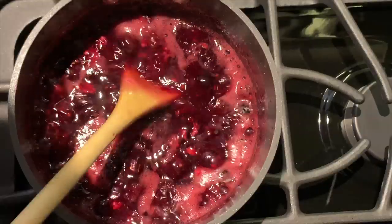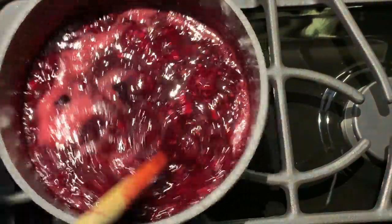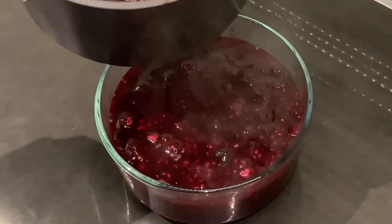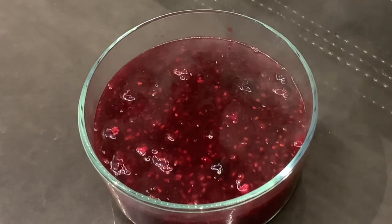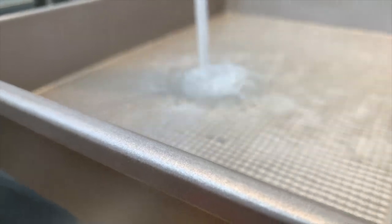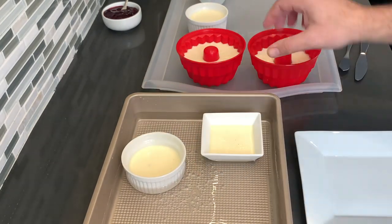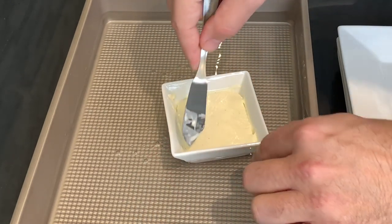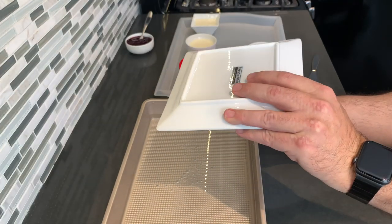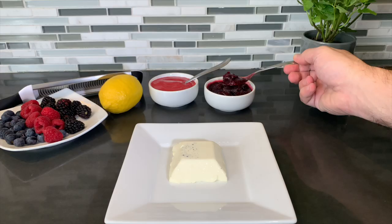If you're looking for a thicker consistency, go ahead and add two tablespoons of cornstarch, mix it well, then bring it to a boil one more time and remove from the heat. Remove the panna cotta from the refrigerator and in a deep dish tray add hot water. Take the panna cotta and put it inside the hot water and let it sit for 10 seconds. Then with a very thin knife or butter knife, scrape the edges to loosen up the sides, and flip it over on a dish — it will come out with no problem.